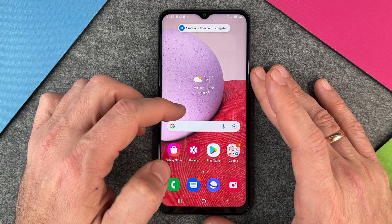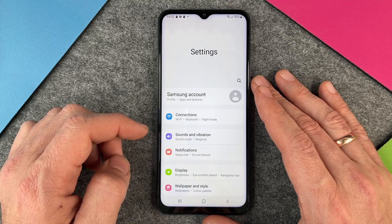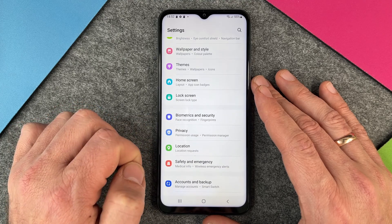To do this we must swipe up and go to the settings. When we are in our settings, I go a little bit down until the point Biometrics and Security.